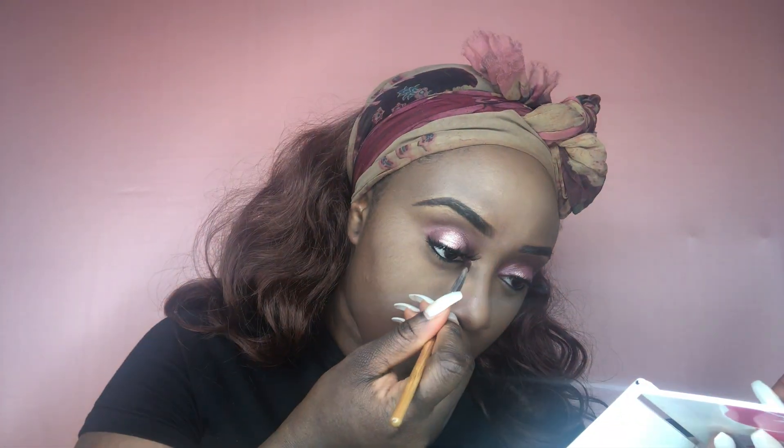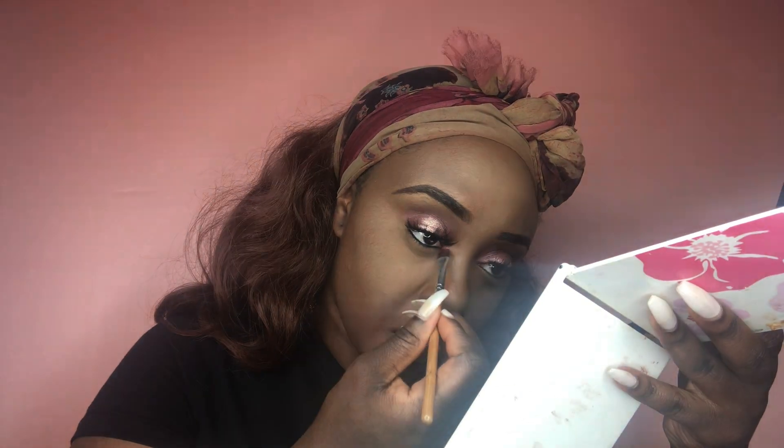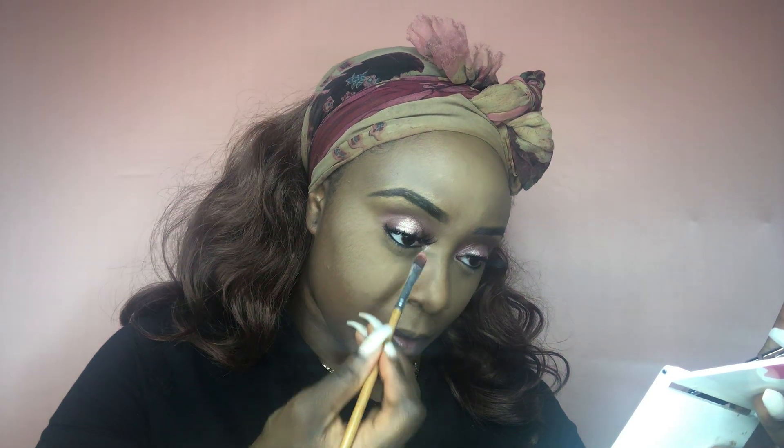I'm going back in with the NYX Foil Play Pigment Palette — the same color I placed in the middle of my eyes. I'm using that on my inner corner as well. I love a corner, and it's definitely not a Lollipi look if I don't have a corner eyeshadow for that extra pop. We did not use eyeliner today because I felt like eyeliner would take away from the halo effect.